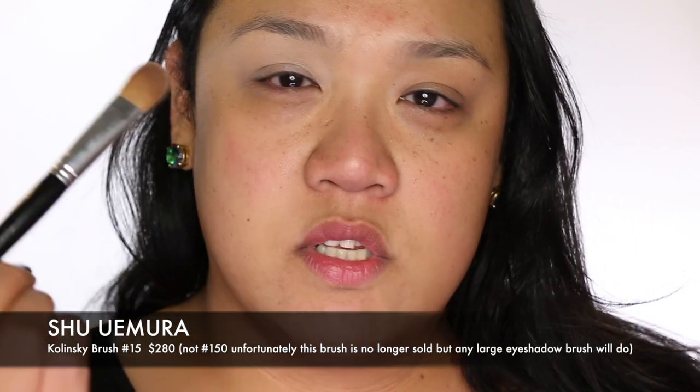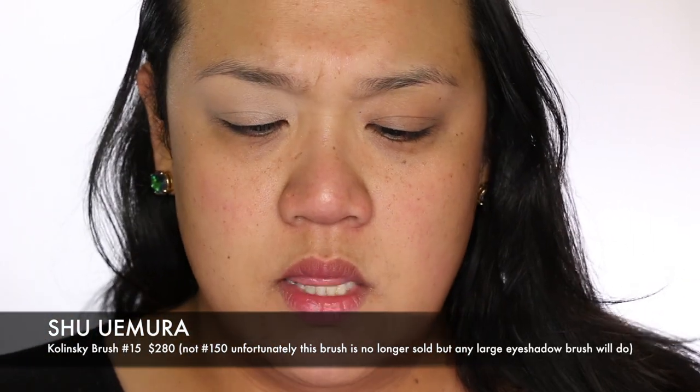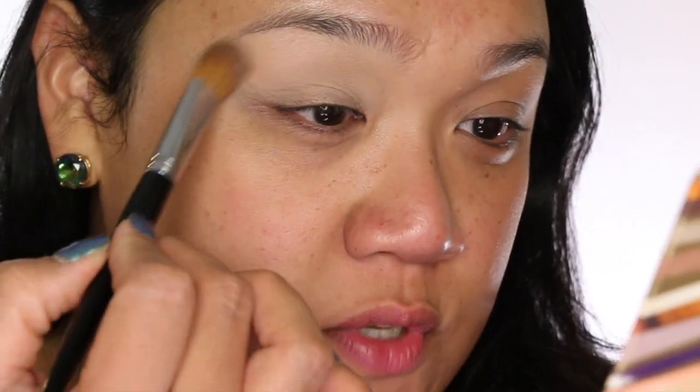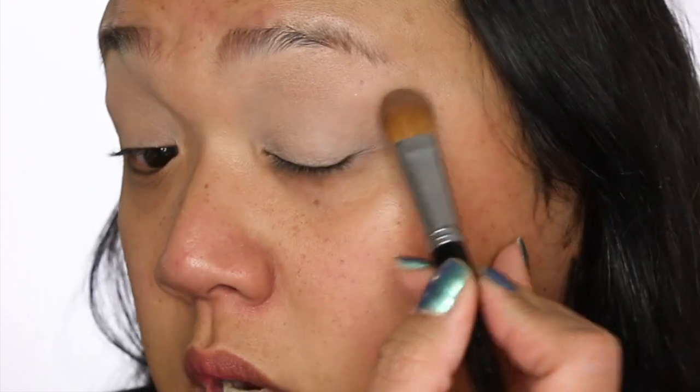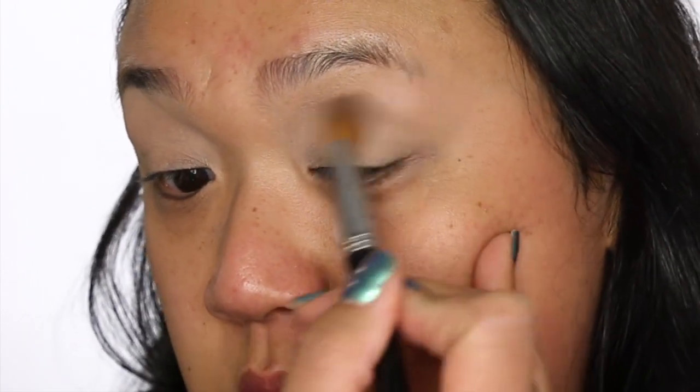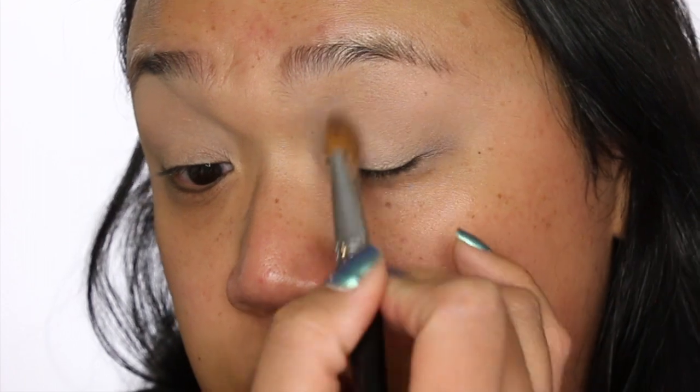Make sure to set the eyelid primer with an eyeshadow in your skin tone, or you can go a little bit lighter to create a highlight under your brow. With a large eyeshadow brush — today I'm using the Ashuomora 150 — I'm taking the color Sand from the Tarte palette and evening out my eyelid. You don't want to put too much on, but enough where it's a nice even tone. Now you have a really good blank eye for any color you want to put on top.